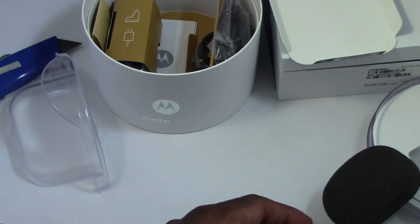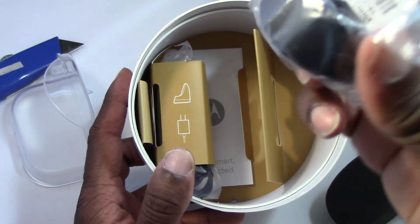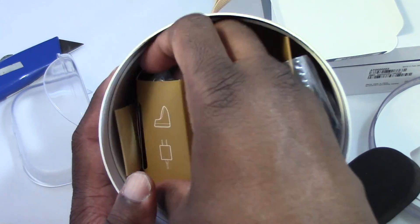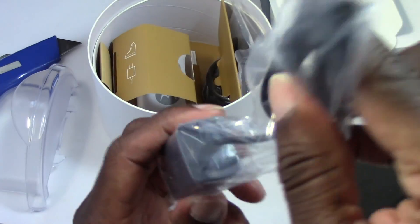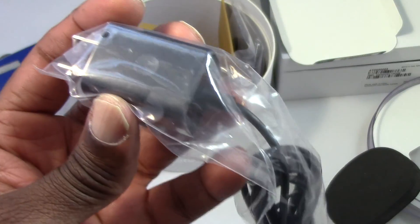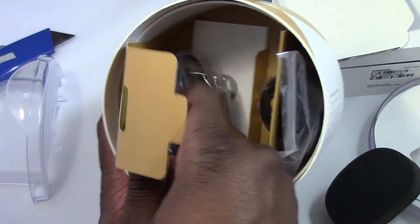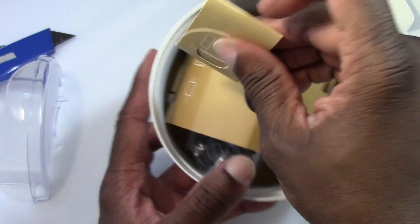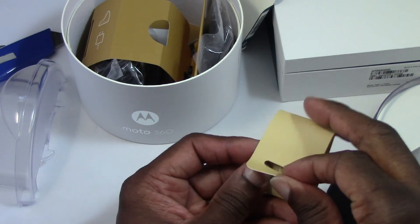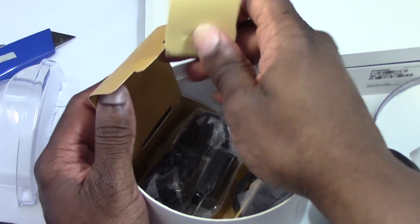I'm hoping they have some extra links in here. There's a charger, which looks like pretty much the same type as last year — I'll test it on my old Moto 360 charger and see if it still works. You also have a continuous USB cable — no separate plug, it's all one piece, just like the phone charger. And there are some extra links right here, which I may need. It didn't feel that tight, not as tight as last year.